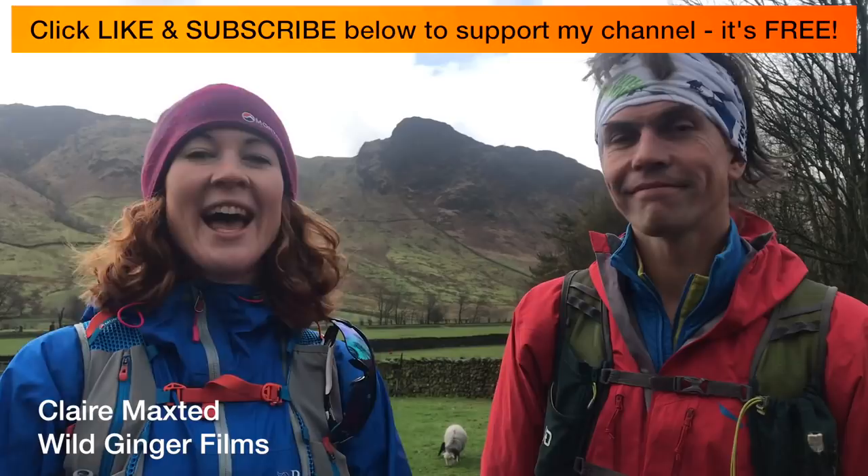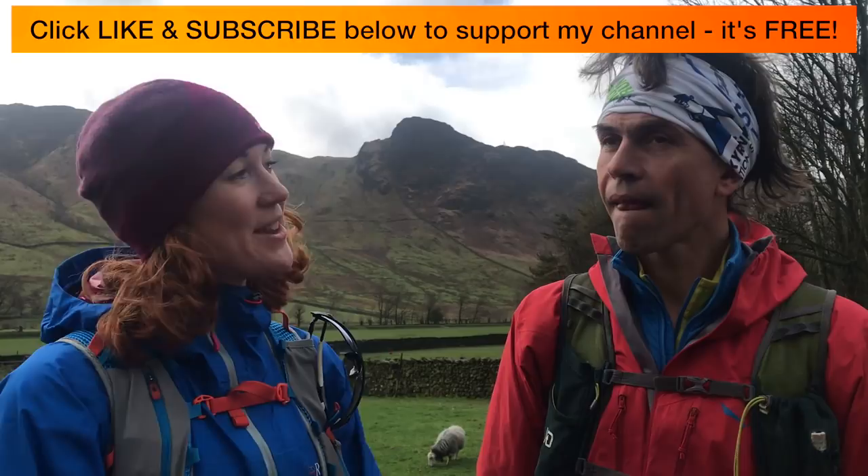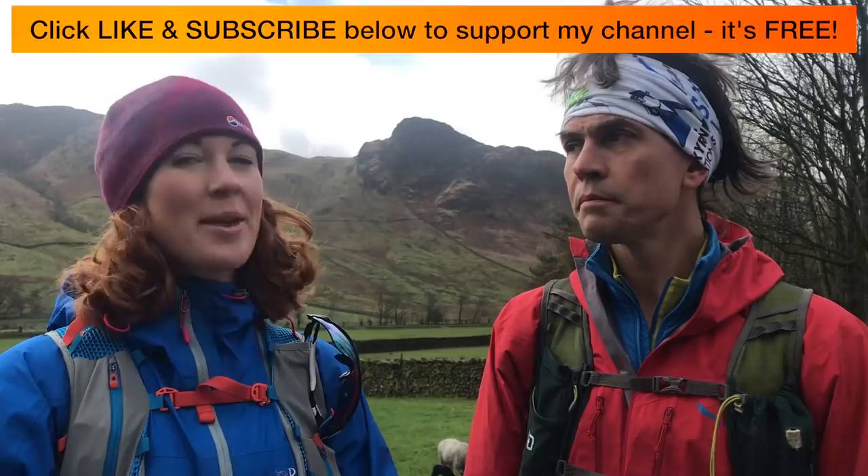Hello, I'm Claire from Wild Ginger Films in the Lake District with Charlie Sprozon from Mountain Run, and today we are going to do some run scrambling. So Charlie, what is run scrambling? Run scrambling is quite simple — it's just a combination of running and scrambling. And what is scrambling? Scrambling is easy grade rock climbing. Brilliant — it sounds fantastic. So where are we going to go today?